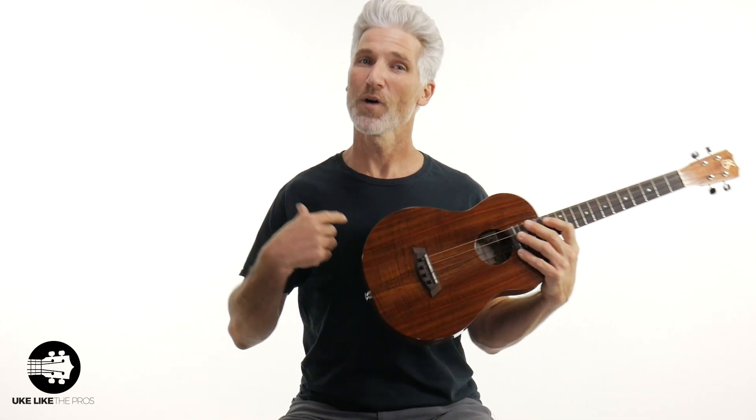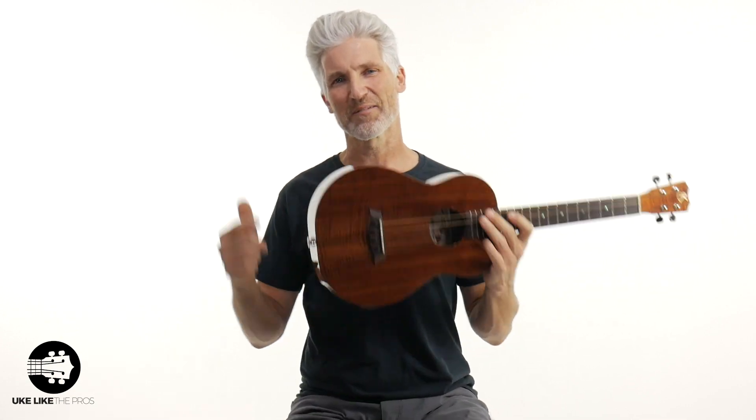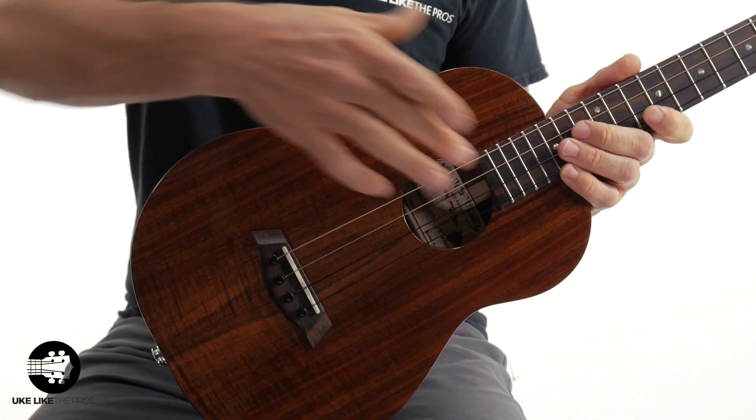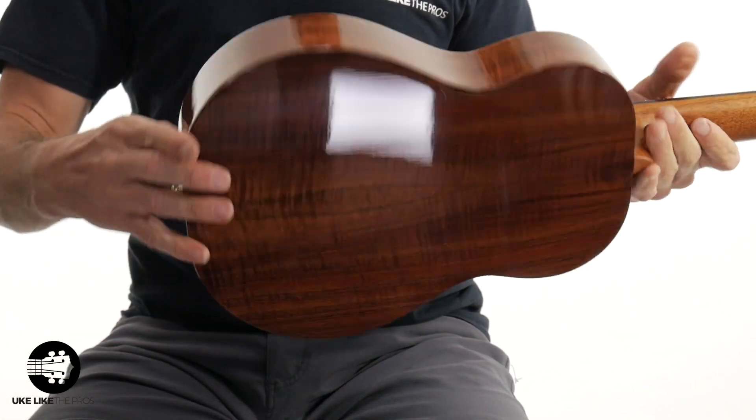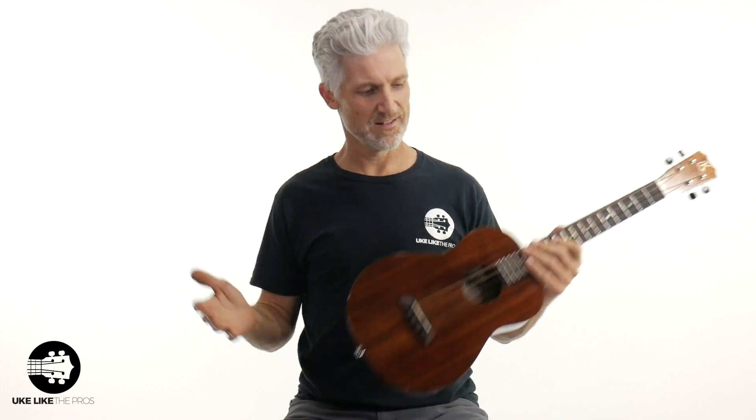Are you ready for the best of the best? This is the Kanilea K1B — all solid koa wood, made in Hawaii. With almost 25 years of ukulele building experience, you're not going to get any better than this. It comes in a couple different models: the K1B with standard straight koa, the Deluxe where the wood grain gets a little nicer, and the Premium with unreal wood grain. They feel the best, they sound the best, and you're going to want to pick it up and play it more. They're pricey, but absolutely worth it — the Kanilea K1B Baritone.